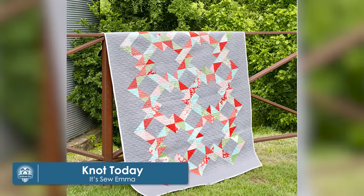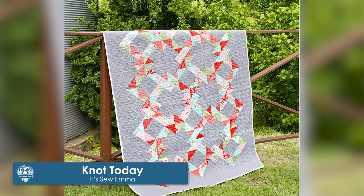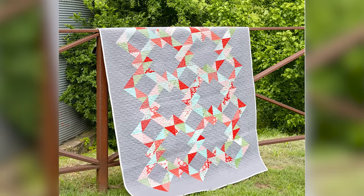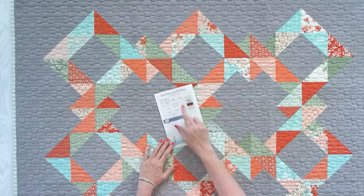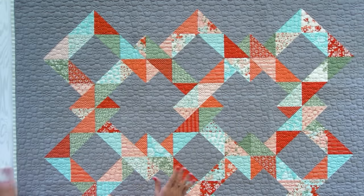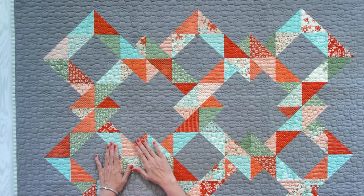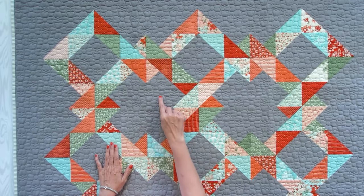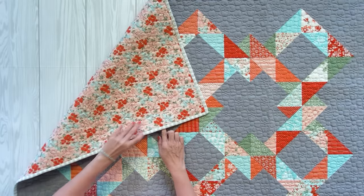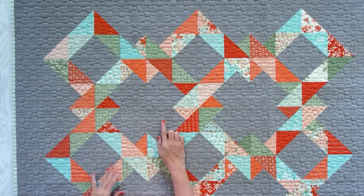My first quilt is called Not Today. It's designed by It's Sew Emma, and it uses three charm packs or 89 five inch squares. This has one size — it's 53 by 68. We sewed this quilt up using Lighthearted by Camille for Moda Fabrics, and this fabric right here is crossweave graphite. We put a white binding on the outside — I felt that would not take away from the background — and we put a fun backing. So this is quilt number one.